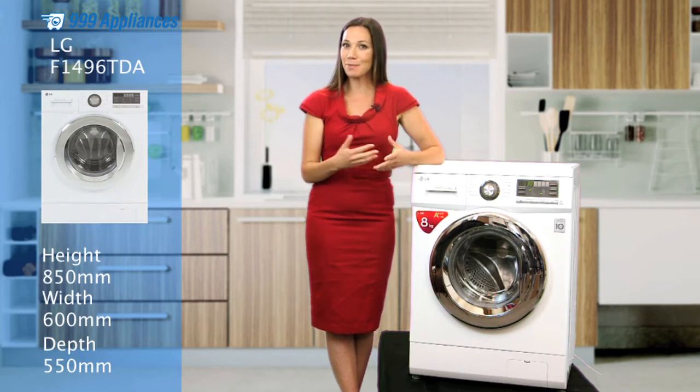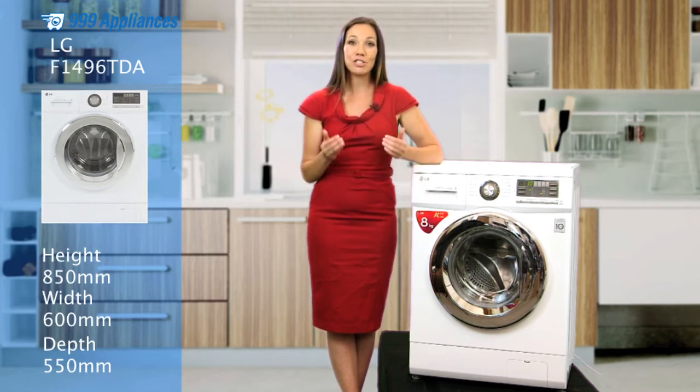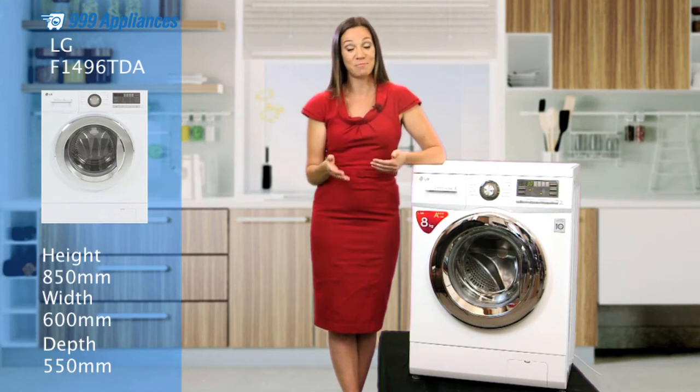But this machine isn't just about the cleaning. With load balance technology, this washer will weigh each load before calculating the optimum wash and spin time, reducing water and electricity wastage on each and every load. Pretty amazing.